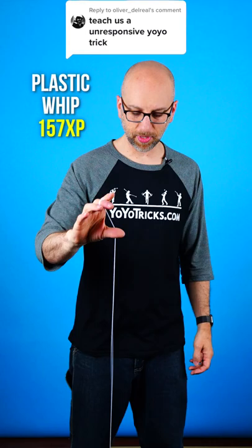So you want to learn an unresponsive yoyo trick? I think a great one to learn is called the Plastic Whip. It looks like this. And that trick transitions very nicely into the Gyroscopic Flop, which is a very fun and impressive trick anybody should learn.